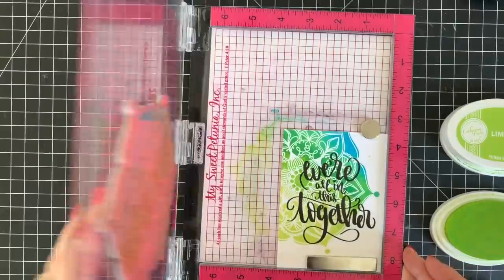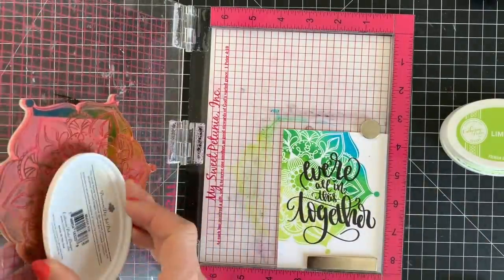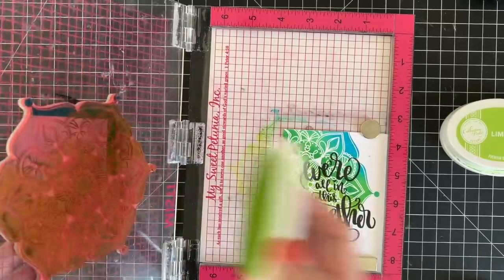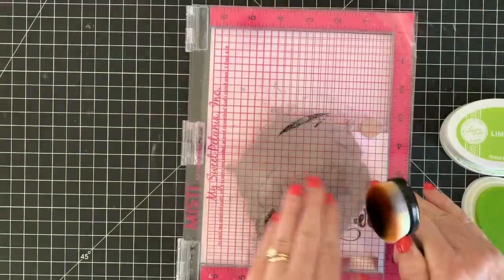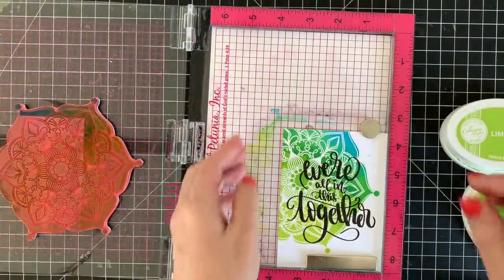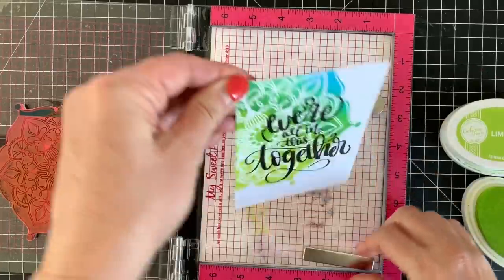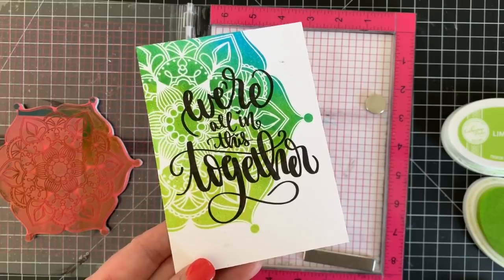I'm using my MISTI stamping tool so that I can stamp it more than once if I need to. This is a very large stamp with a lot of area to cover with ink, and because this is handcrafted and not machine made, sometimes it doesn't come out perfectly. The MISTI gives you an opportunity to stamp it a couple of times, maybe make it darker and work on the shading — and look, doesn't it look amazing?